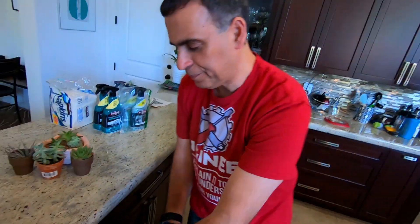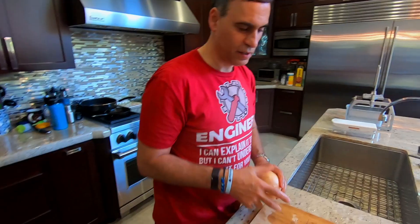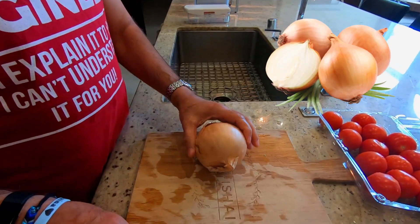Next — that's the most majestic garbage throwing I've seen today. Now we prepare the onion. You need a big onion.